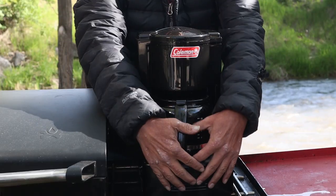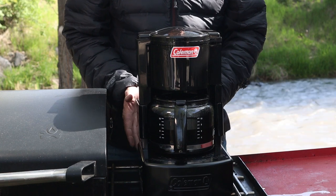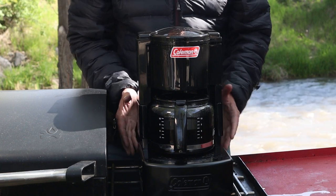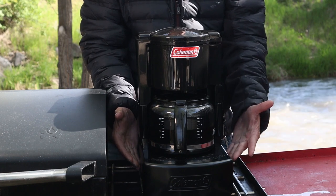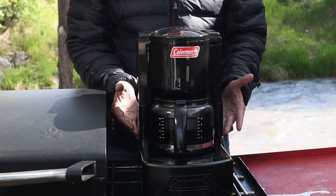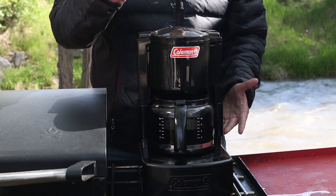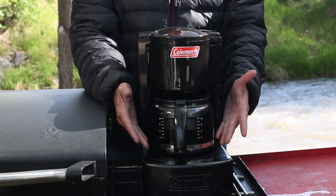This whole bottom section is actually metal and it sits right over the burner on your camp stove. What it does is warm up from the heat of the flame of the burner, heats the water up just like the one at home, and the water comes up and then drips down through the coffee grounds to fill up a delicious pot of coffee.